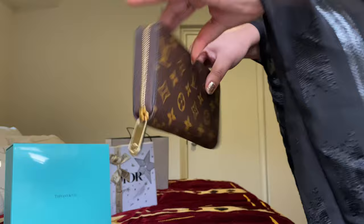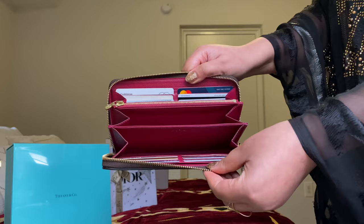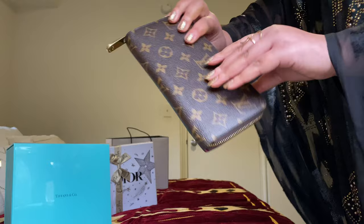This is how you use it normally. I don't stuff it like this — I don't keep a checkbook in here — so it's a little bit lighter.